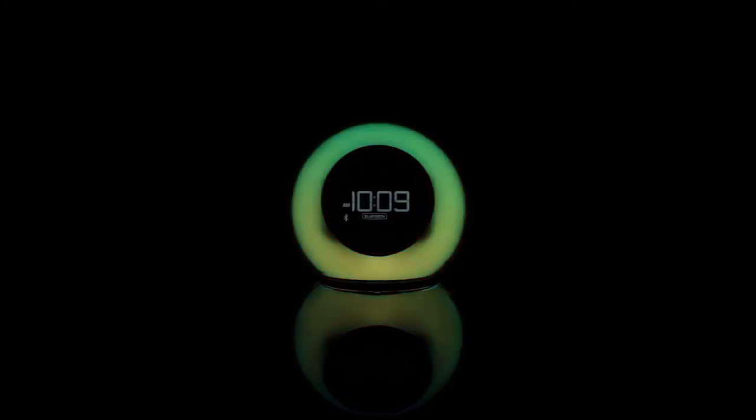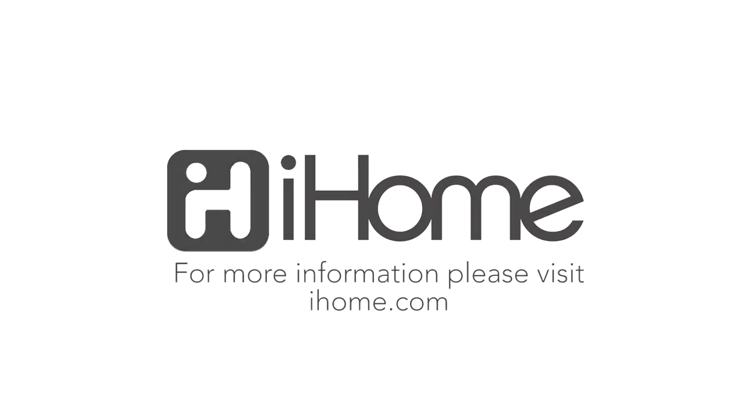Colorize your day, morning, noon, and night with the IBT-29 from iHome.